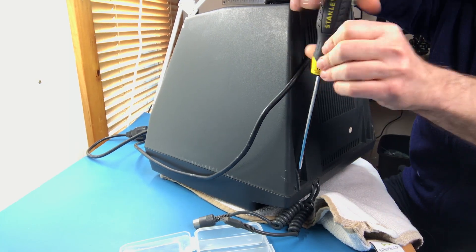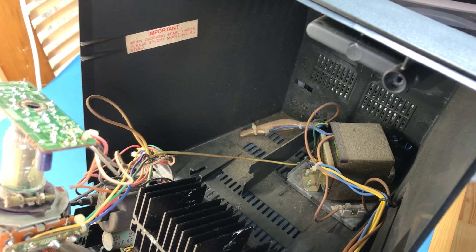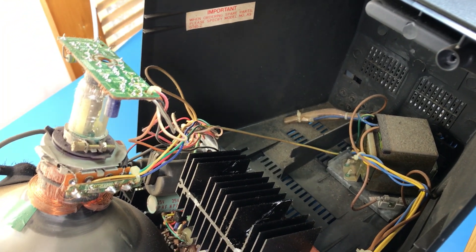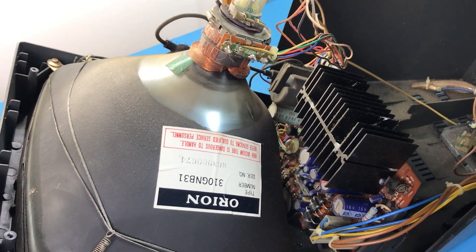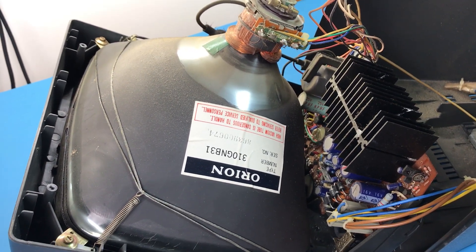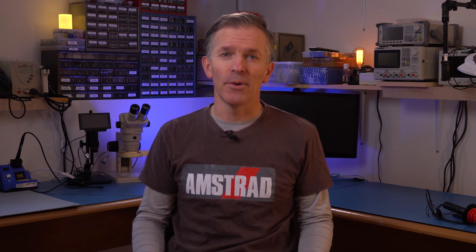The case is held together with just 4 screws, so once we remove them it opens right up. It's really dusty inside, but nothing looks damaged — and Amstrad did use Orion tubes for their monitors, which were reasonably good. Before we can work on the monitor, we need to make sure it's fully discharged. The tube can be charged with up to 30 to 40 thousand volts, and even more for bigger monitors, so it's something you need to be really careful about.